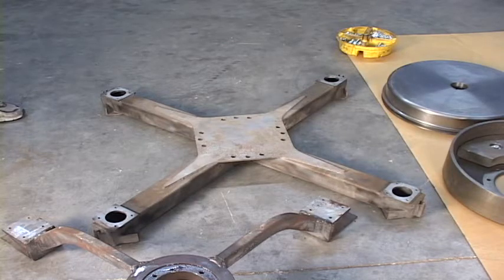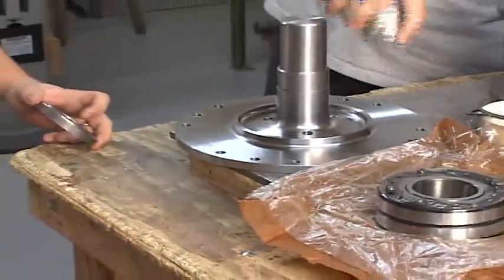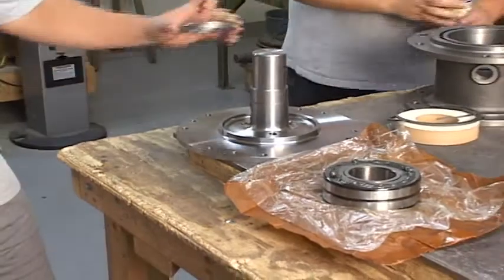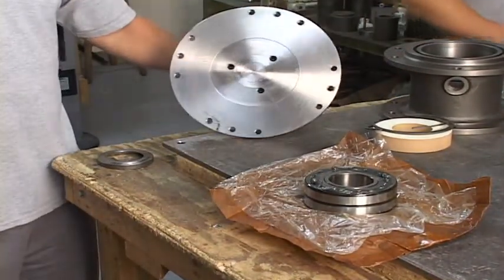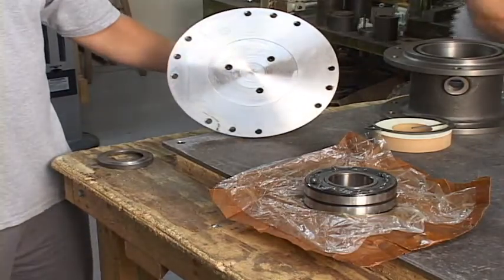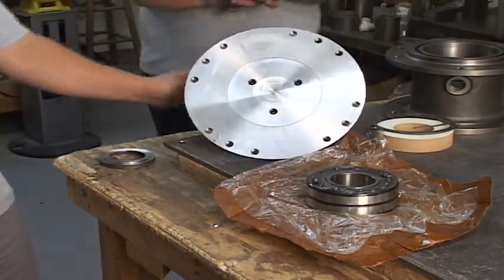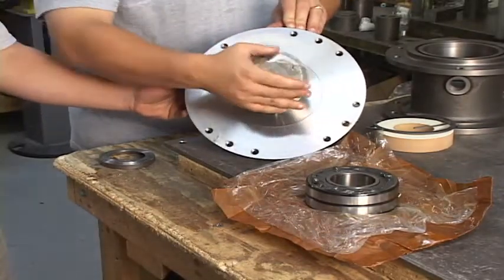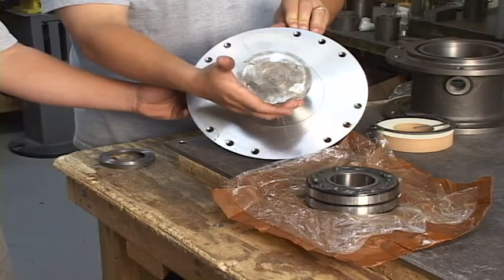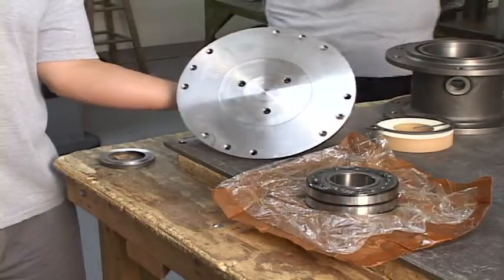We're going to go inside and show you how the bearings go on. We've got the upper spindle. In the bottom of the upper spindle, we've got three plugs. Those three plugs are designed so that if you ever have to take the bearing off, you can put three bolts or a fixture such as this in and press the bearing off. The three plugs just block the holes.